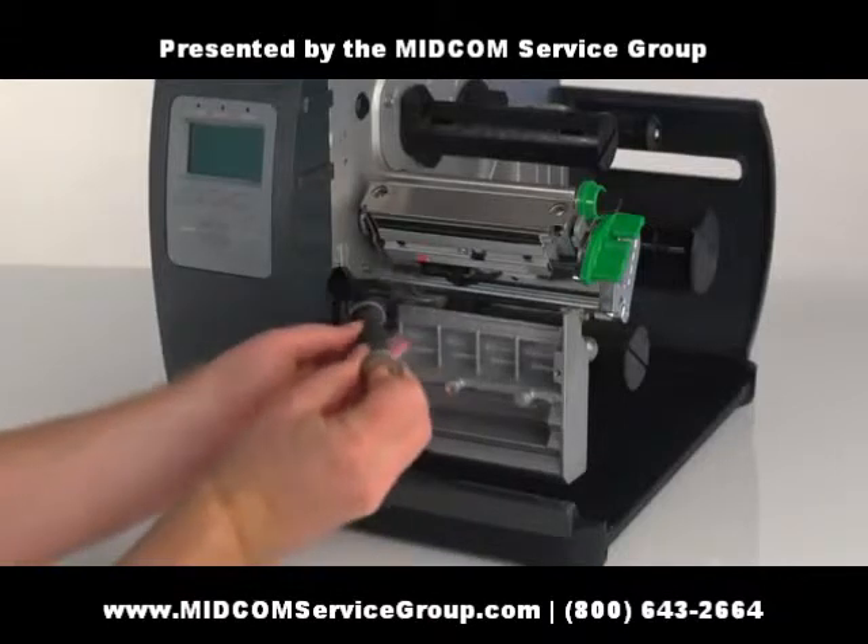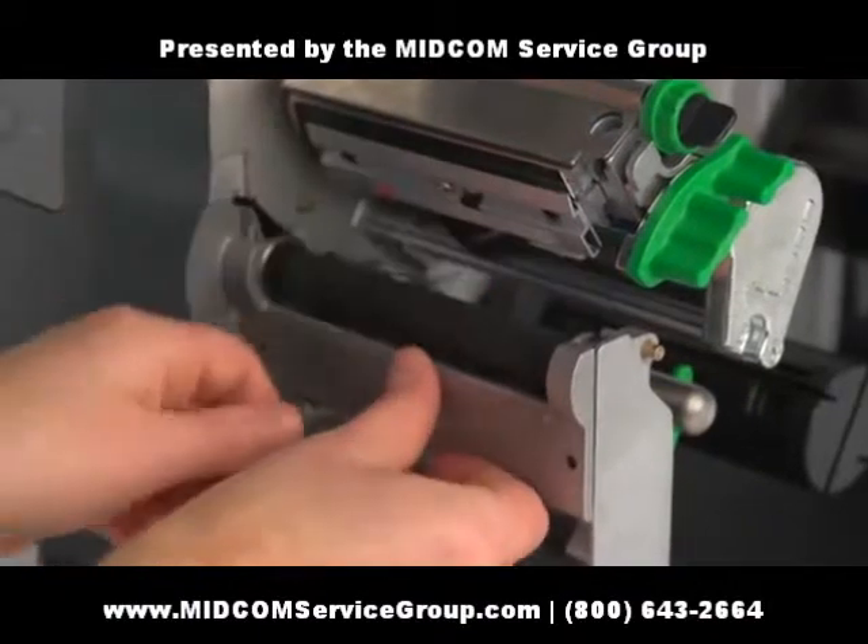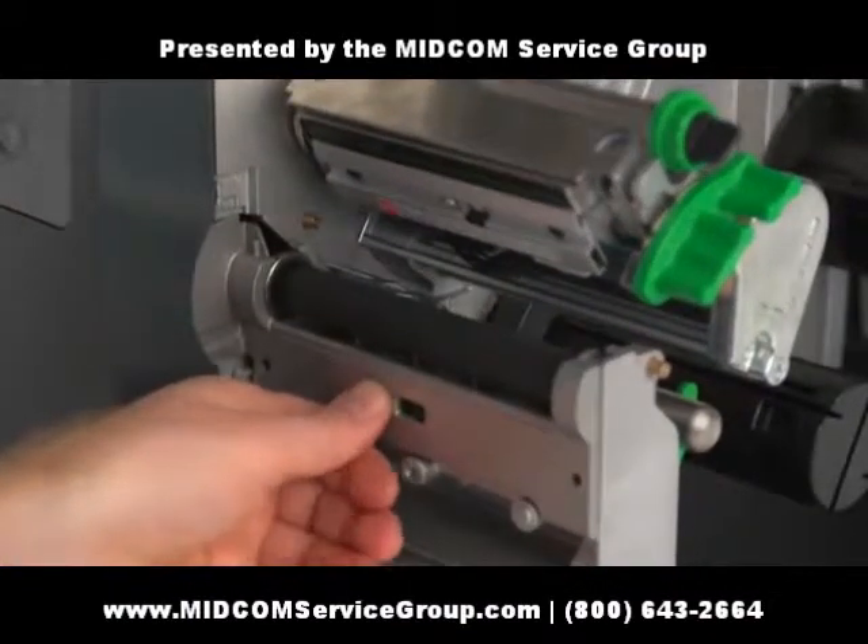To install the new Platten Roller, simply reverse the process. While holding the Platten Roller in place, replace the bracket and reattach the screws.